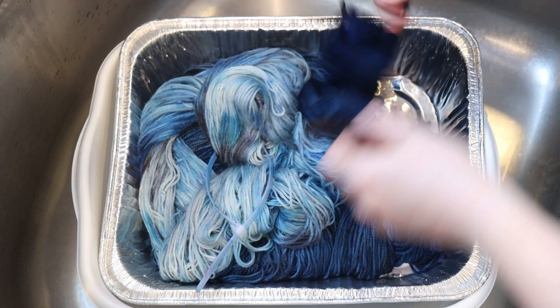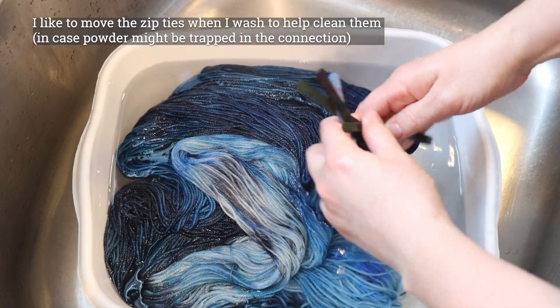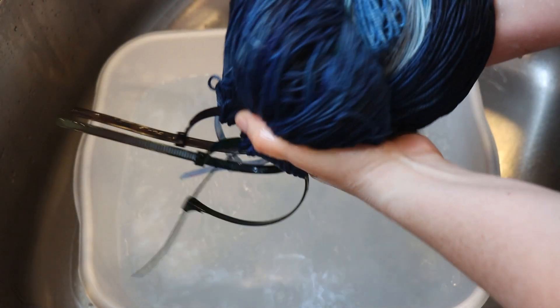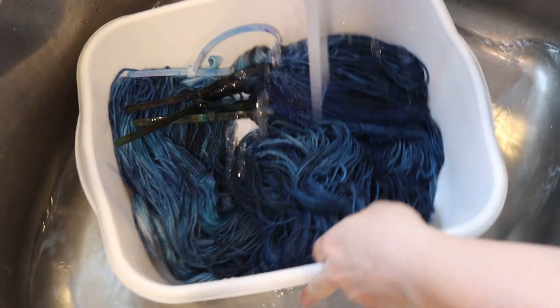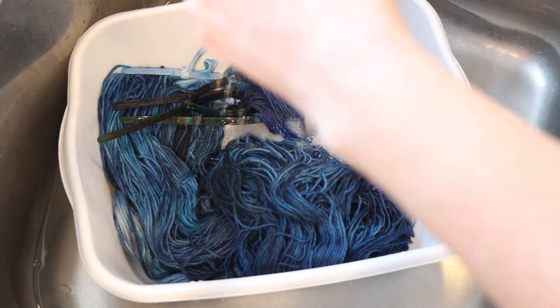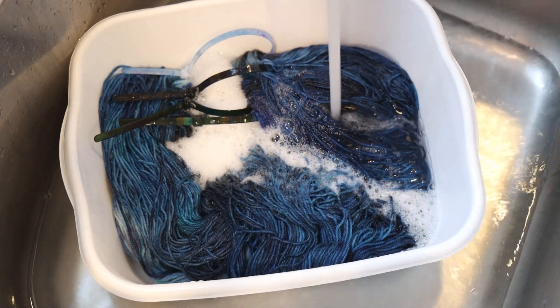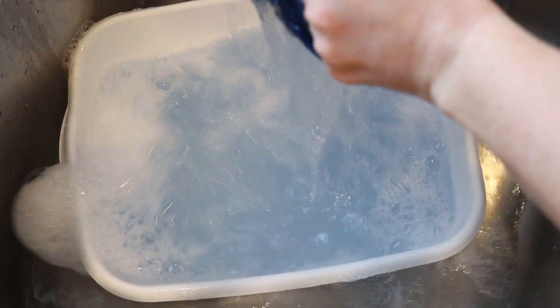I'm going to let this cool off completely so we can wash it. Let's wash this yarn I dyed for hopefully Lucas's hat — I'll have to show it to him and see if he likes it. Fingers crossed we don't see any bleeding. I haven't used a lot of these blues enough to know how they manage. I see a hint of something which isn't a cause for immediate concern. I'm going to fill the basin back up. I am seeing some blues come out.